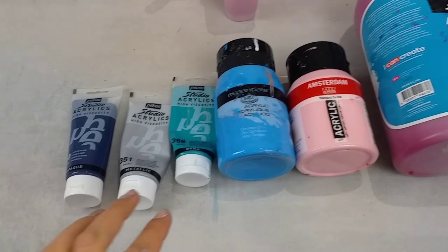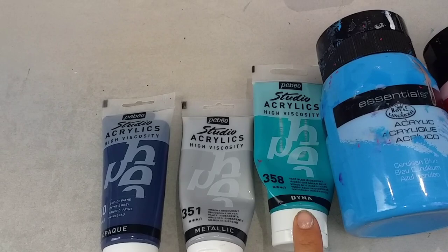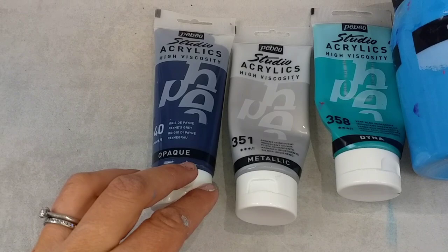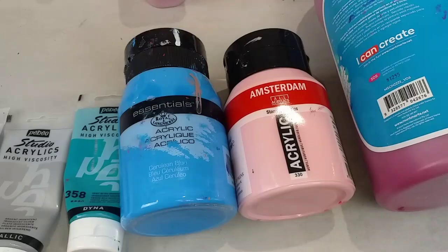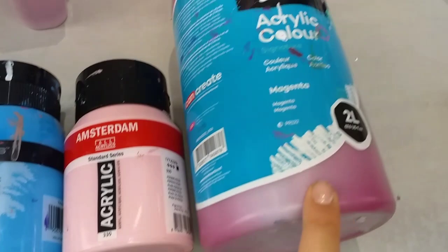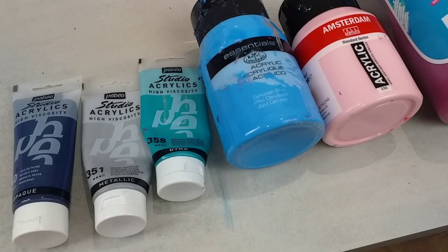I wanted a couple of iridescent colours — I've got Pebeo Studio Acrylics Silver and Green Blue. Iridescent colours often produce more cells, so it was important to include some of those. I've also got Pebeo Payne's Grey. Then different brands — I think cells are often created by mixing different brands of paint together — so I've got Pebeo, Royal and Langnickel Cerulean Blue, Amsterdam Persian Rose and Montmartre Magenta. So different brands, some metallics, some iridescent, some not. A good mixture, I think.